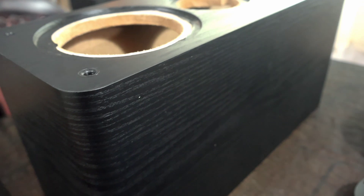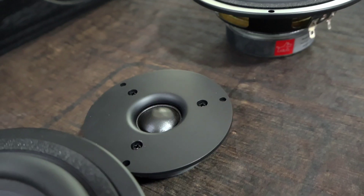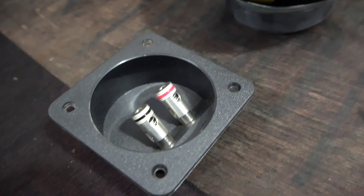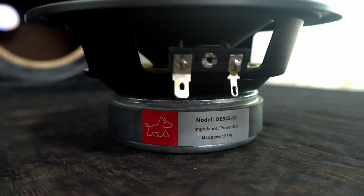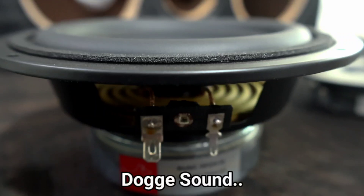Next are the drivers. These drivers are from Doggy Sound — I have selected two drivers of 5.5 inch and a tweeter, plus the speaker crossover. The speakers are 8 ohms and I will be connecting them in parallel to 4 ohms with this tweeter.